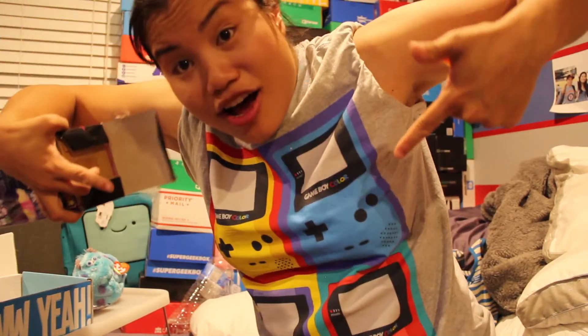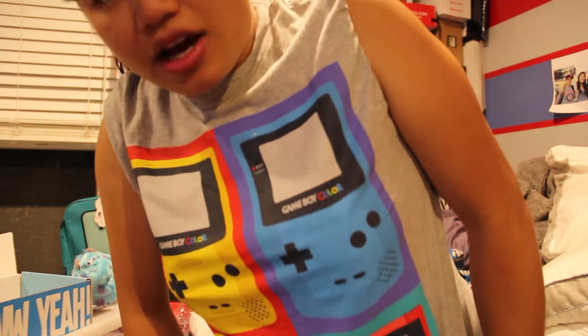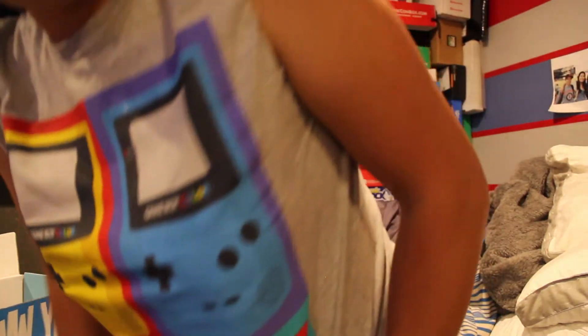By the way, do you like my new shirt? It's a Game Boy Color shirt. I had a Game Boy Color — a green one, like a forest green or grass green. I think I still have that thing somewhere. I got this shirt from Hot Topic this weekend and I was very excited to wear it in one of my videos. They did some hardcore packaging in this thing.